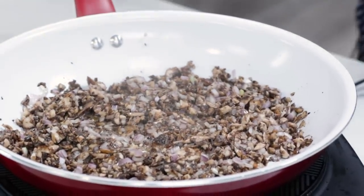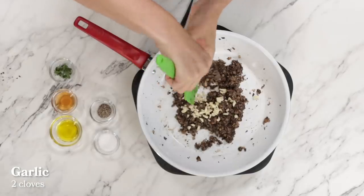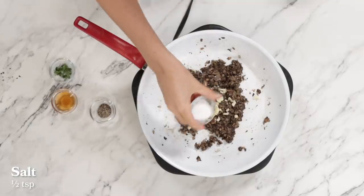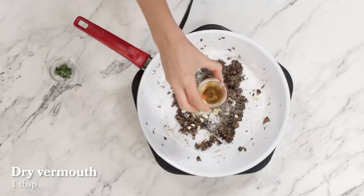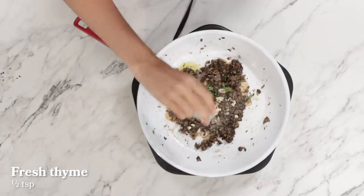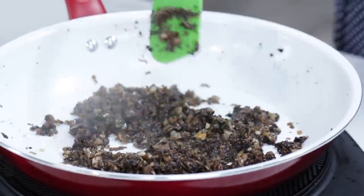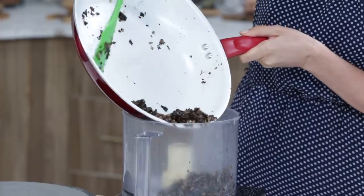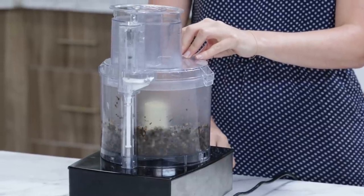We're going to add garlic, some olive oil, some salt, pepper, some dry vermouth — you can also use sherry or even white wine — and thyme. We are going to cook these for about eight to ten minutes until the rest of the liquid has pretty much evaporated and the mushrooms are a nice amber brown. Now we're going to blend up our duxelles in a food processor.